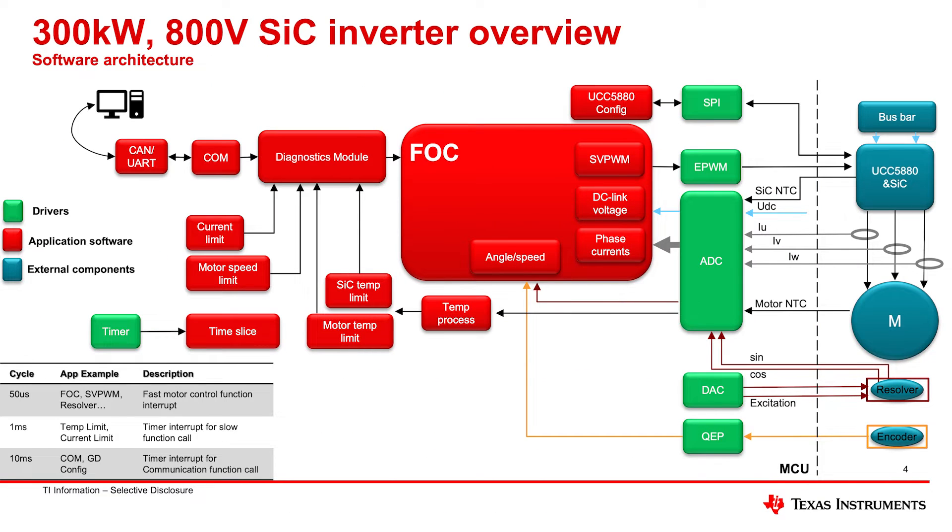FOC control takes your angle and speed together with your DC link voltage, as well as phase currents, to generate the PWM voltages necessary for the gate driver, which then drives the motor. It's a closed-loop control taking into consideration voltage, current, angle, and speed. Along the way you also have to monitor temperature — motor temperature limit and silicon carbide temperature — because this is a safety-critical application involving human life. So diagnostics must run in parallel with motor driving.